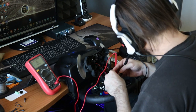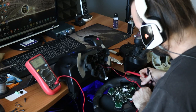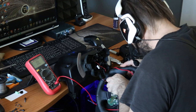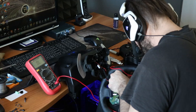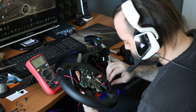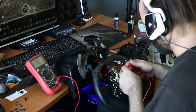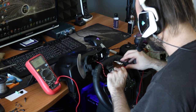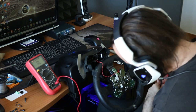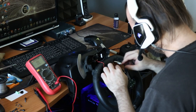Okay, now we have a problem. But we find the solution. The only thing I need to do now is to resolder this wire.